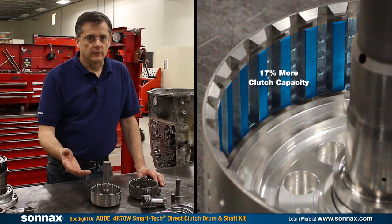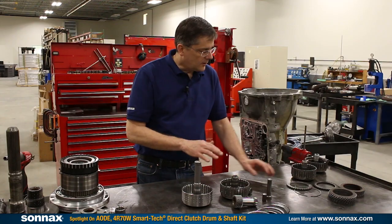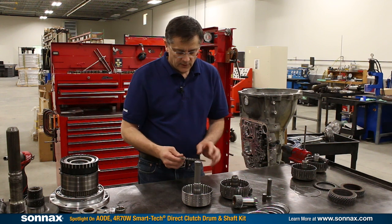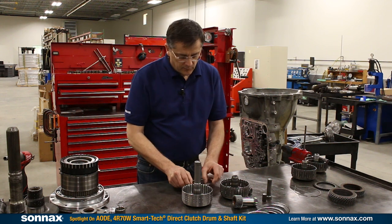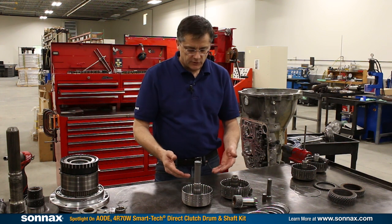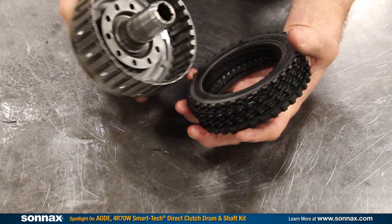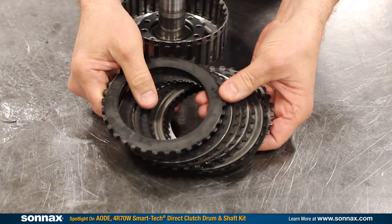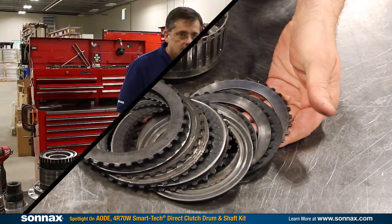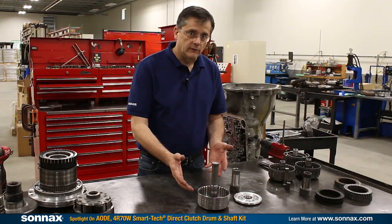It'll work with whatever your favorite clutches might be. Utilizing OE-style clutches and steels, you can still use the OE-thickness backing plate, so you're not resorting to thinner clutches and a thinner backing plate, which can increase flex in the clutch pack. We know that flex allows more heat buildup and undermines the durability of the clutch pack. The SmartTek kit makes so much sense because it's easy to install, there's no machining required, and it can be used with your favorite clutches.